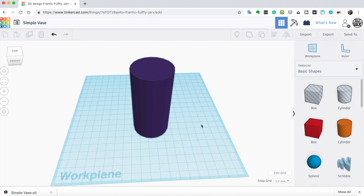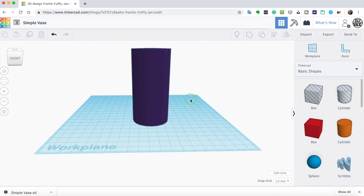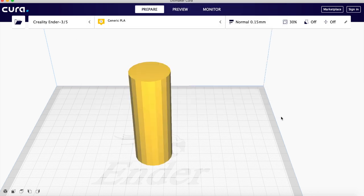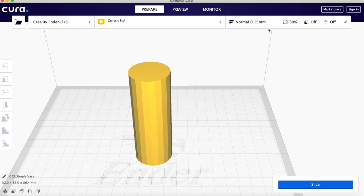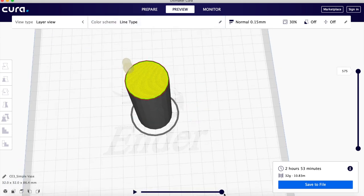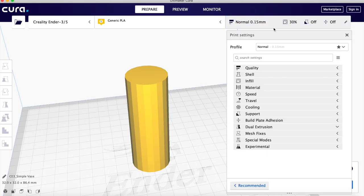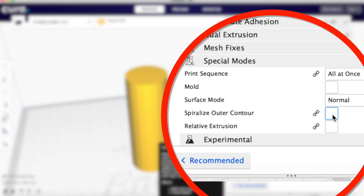You might think — wait, this cylinder looks solid, where are you going to fit the flowers? That's the magic of vase mode — it does it all for you. In Cura we go to Prepare and open our simple vase. With standard defaults sliced normally, it takes 2 hours and 53 minutes and the preview shows it's completely solid with infill. That's not a vase. To convert it, go to Special Modes and click 'Spiralize Outer Contour.'